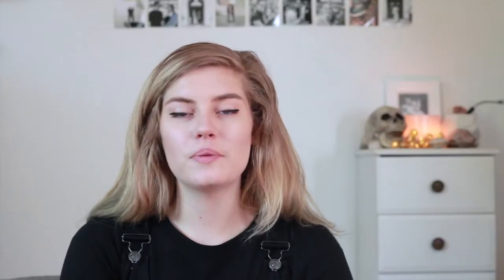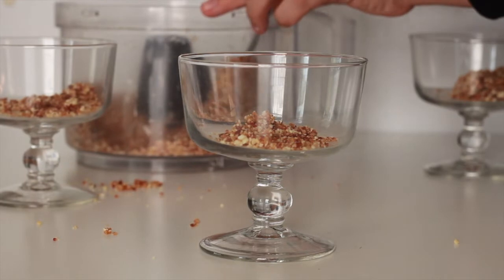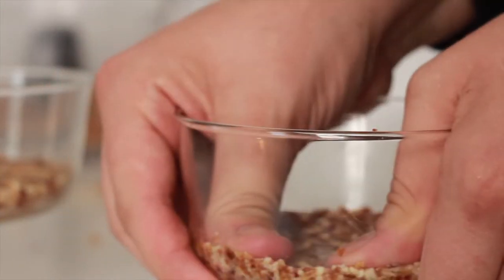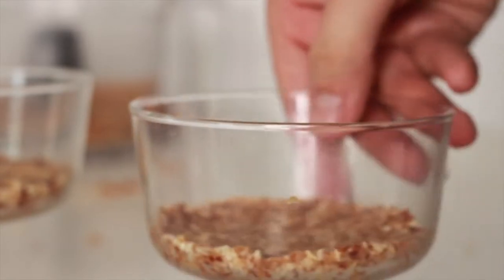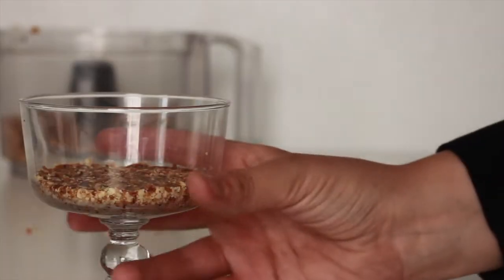Take a spoon and scoop the base into whatever cheesecake molds you'll be using, whether it's a large pan or smaller individual cheesecakes. Use your fingers to press down the base really hard so that it's a smooth, solid layer at the bottom. Then stick these in the fridge or freezer to set while you make the filling.